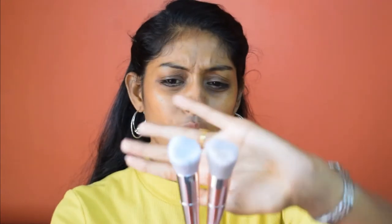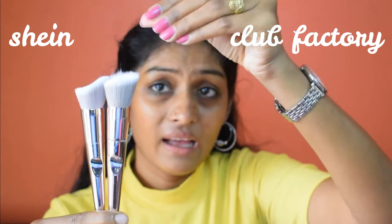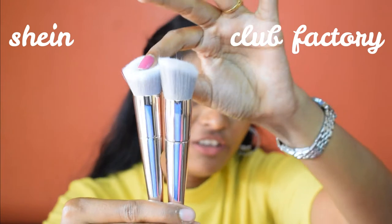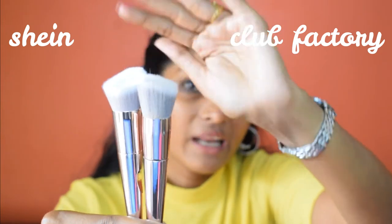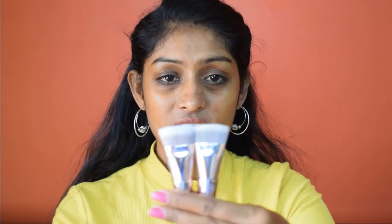The next brush is the angled contouring brush, which you can also use for foundation. The bristles on the Club Factory one are very uneven and it shed a little bit, whereas the Shein one looks very professional and perfect in comparison. It's not a huge issue since you can trim the extra bristles, but the Shein one still looks more polished.